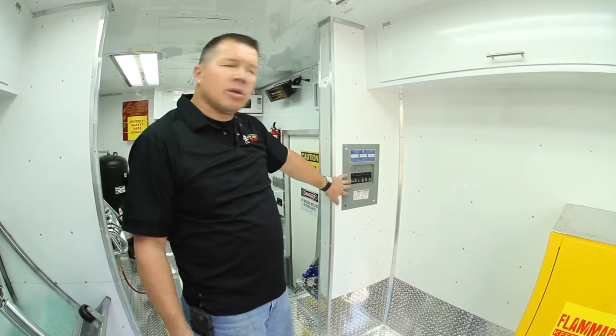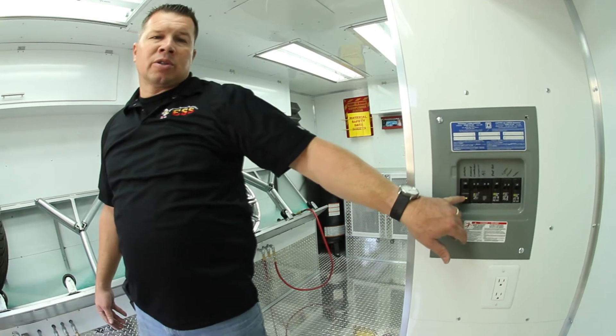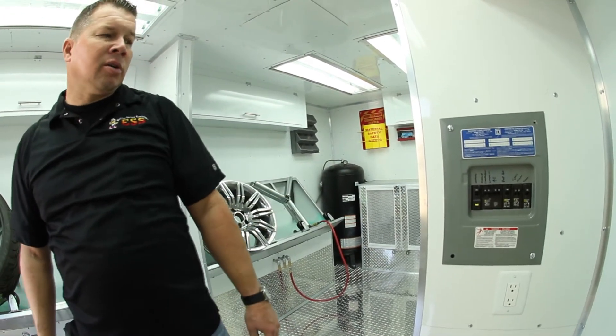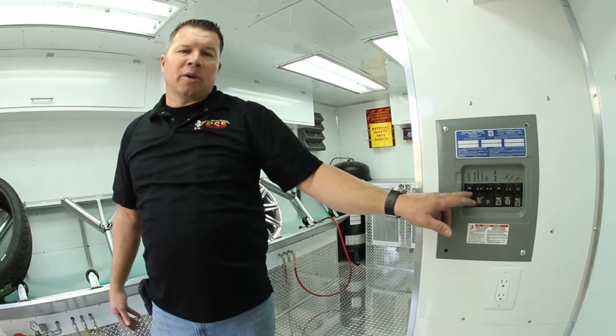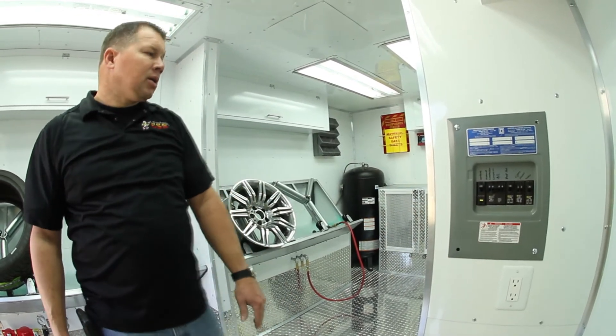We have a standard 120/240-volt panel. We're running GFI breakers, so all our equipment is protected. The GFI breaker will last a lot longer than an actual receptacle, and things will work great.